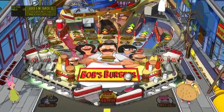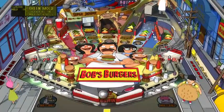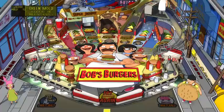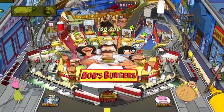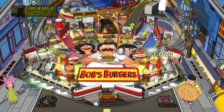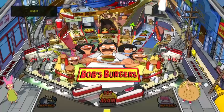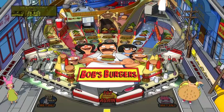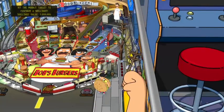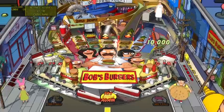One of my favorite episodes has Aziz in it - his character is trying to train Bob how to be good at a certain video game, like he has to beat a high score. Bob gets super addicted to this video game - that one's really funny. And then another one I really like is Bob gets a second job as a taxi cab driver. It just kind of goes off the rails in a really funny way.